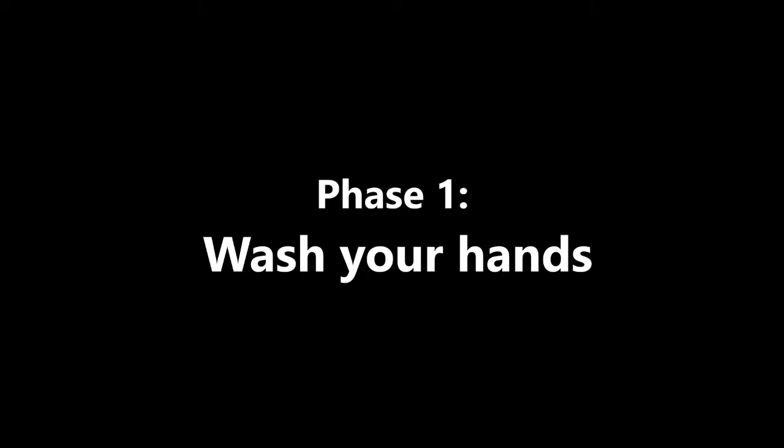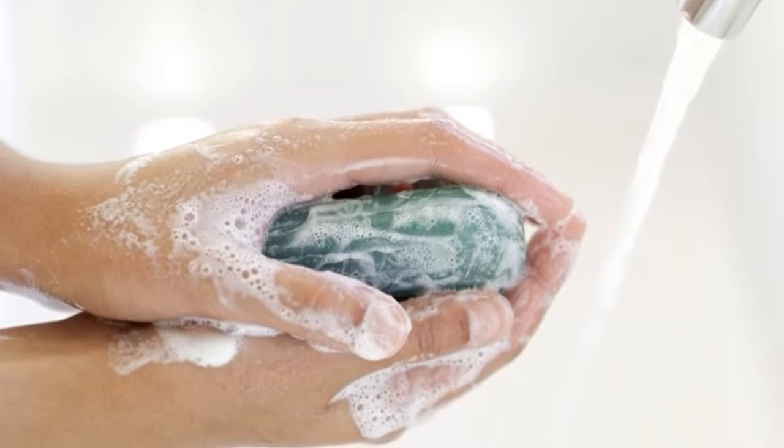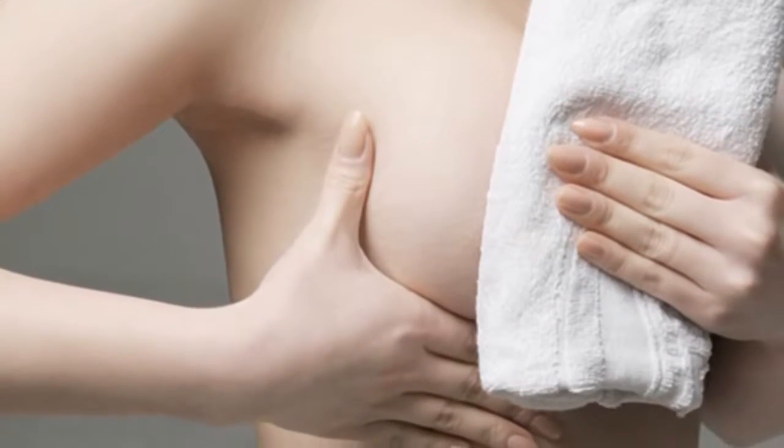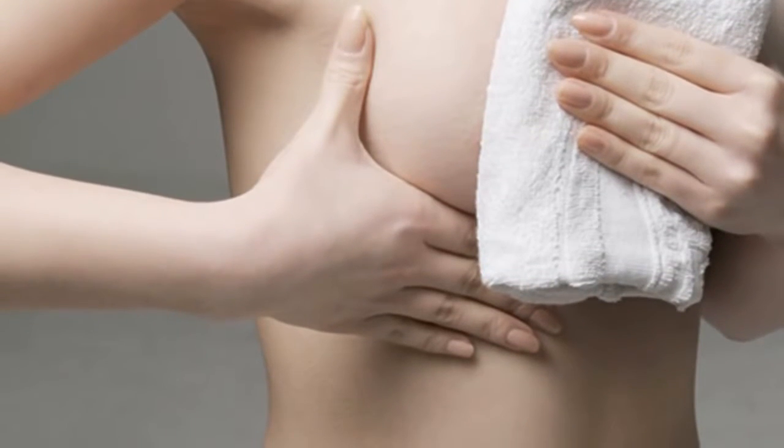Phase 1: Wash Your Hands. Your hands should be washed before you attempt to hand express breast milk. If you washed your hands with cold water, let them warm up before touching your breasts. Cold hands can cause the process to take longer than warm hands. If it's your first time and you're feeling uncertain, you can ask for help from a nurse or even get some help from your partner.